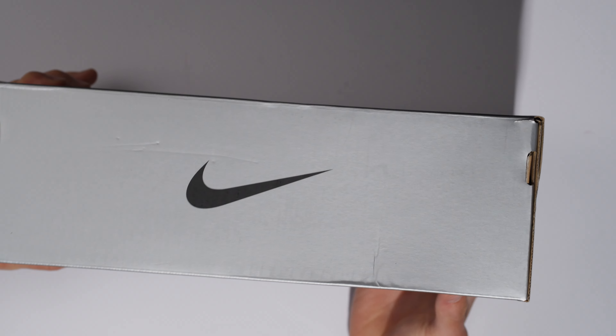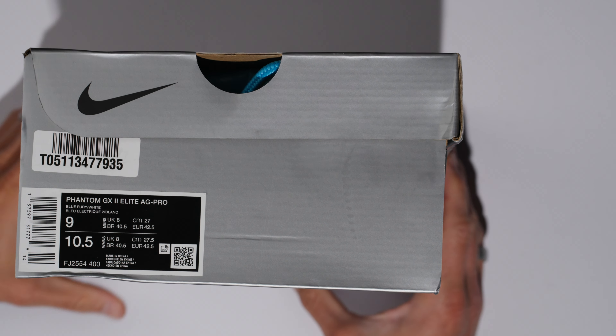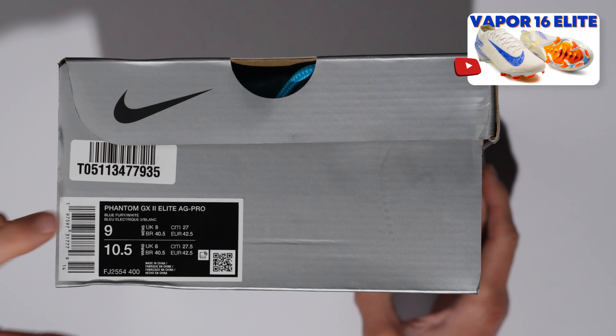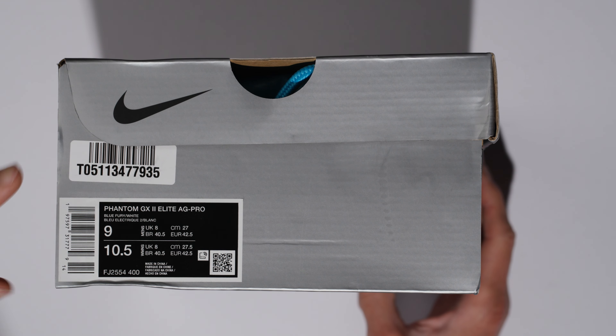Basic Nike box for these, which is pretty expected. You have the Phantom GX2 Elite AG Pro, which is my favorite outsole from Nike at the minute — other than maybe the new Vapor soleplate, haven't really decided. But I love the AG Pro soleplate because it is fantastic on both AG and FG surfaces.